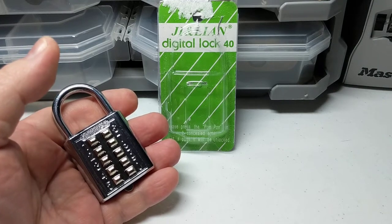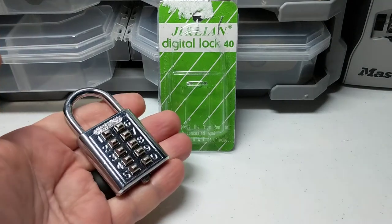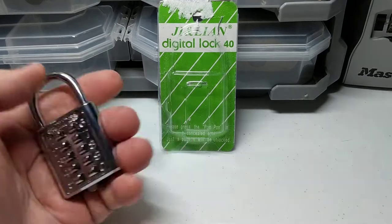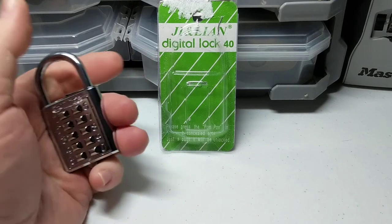Hello, this is Patrick McNeil from Oak City Locksport, and what we have here today is a 10-digit push-button lock made by the G and Leon company out of China.